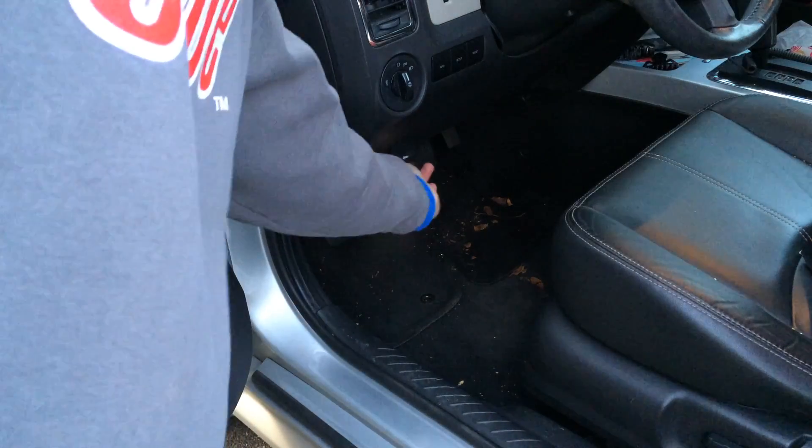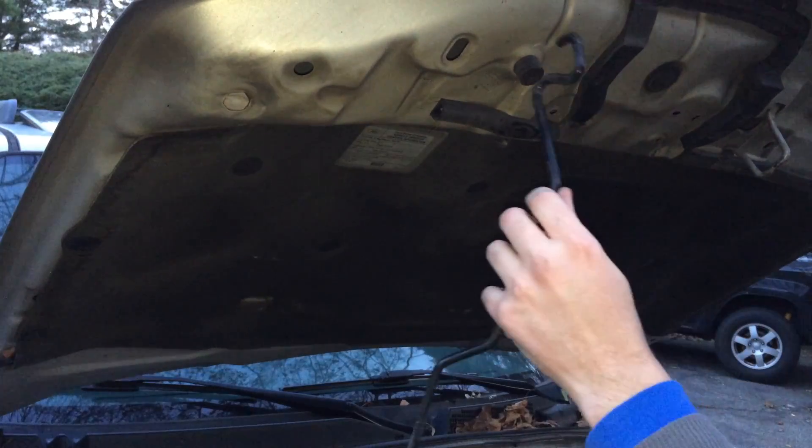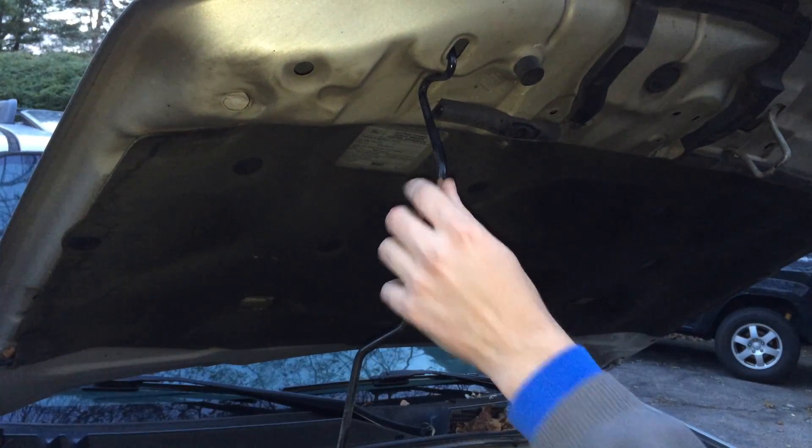Hey, what's up YouTube? Today I'm going to show you how to replace the engine air filter in your V6 Mercury Mariner, Ford Escape, or Mazda Tribute.